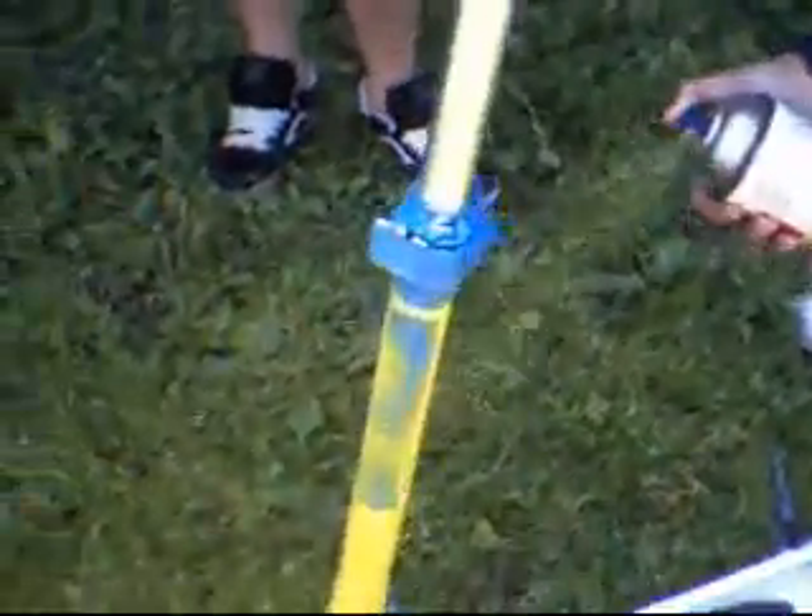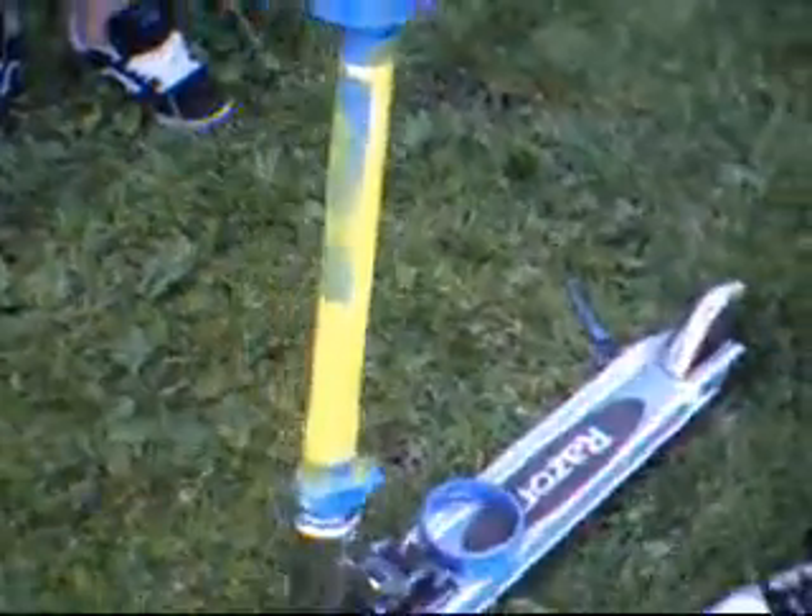It usually needs to dry but we don't really have time, so we're going to have to make part two. Yeah, we might as well make part two to let it dry. Alright, that looks pretty nice — a little more on the sides. Look at that color, it's awesome. I love this yellow. Alright, that should be good for now. We're just going to leave it in the sun. Stay tuned for part two. See ya.